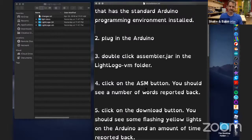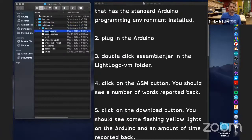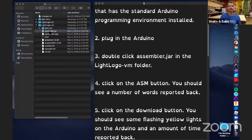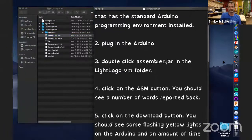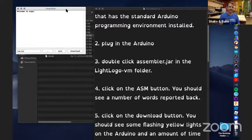The assembler JAR is a condensed file that'll have to be unpacked. Go to the LightLogo VM folder and look for assembler.jar. One thing to note: extracting that JAR may require a separate program from Oracle. Some Macs have it and some don't, so be prepared. There might be a few roadblocks along the way. Double-click on assembler.jar — it says 'Welcome to Logo' and you get a screen similar to what we'll see later. Click on the ASM button and you'll get a reply quickly with a certain number of words reported back. Then when you click Download, that goes to your Arduino.